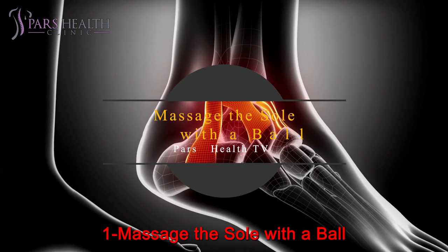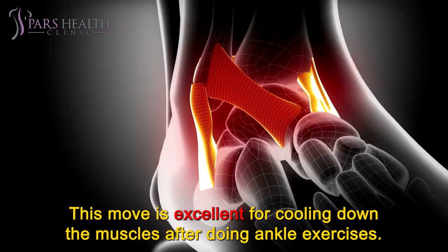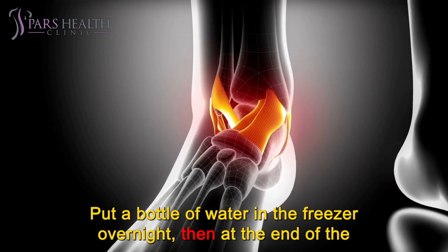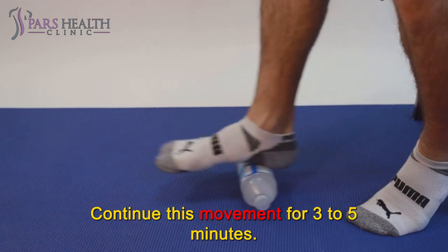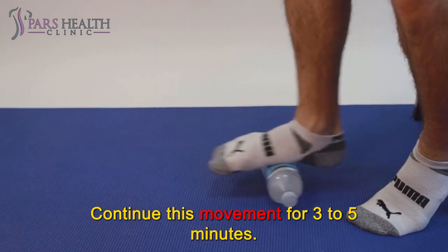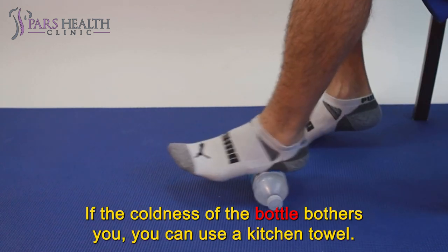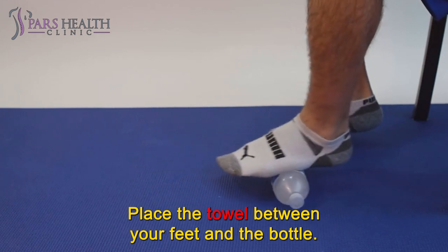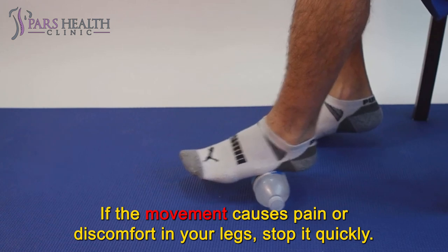Number 1: Massage the sole with a ball. This move is excellent for cooling down the muscles after doing ankle exercises. Put a bottle of water in the freezer overnight. Then, at the end of your ankle exercises, place this bottle on the ground and roll your feet on it. Continue this movement for 3 to 5 minutes, keeping your foot on the bottle. If the coldness bothers you, place a kitchen towel between your feet and the bottle. If the movement causes pain or discomfort, stop it quickly.